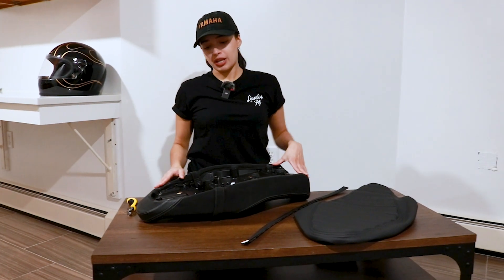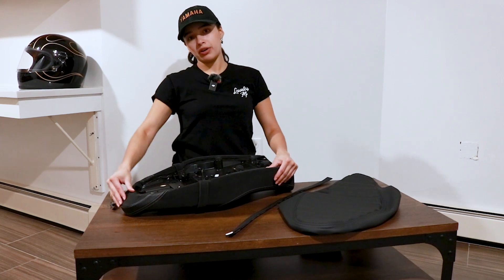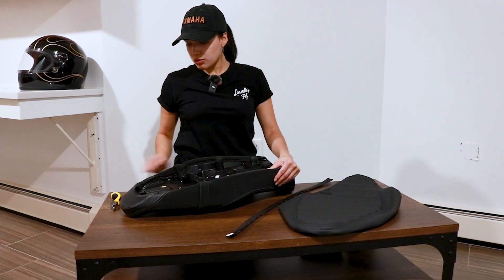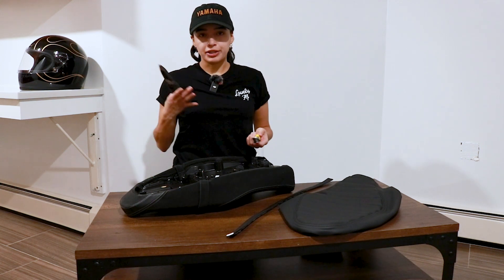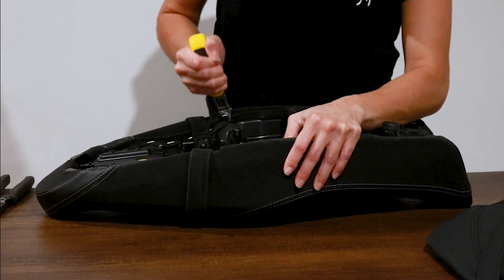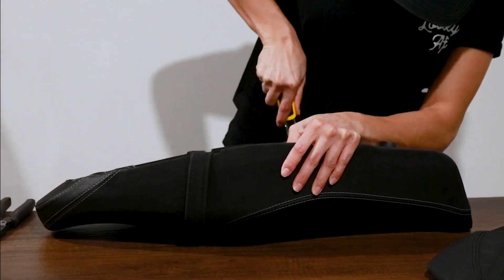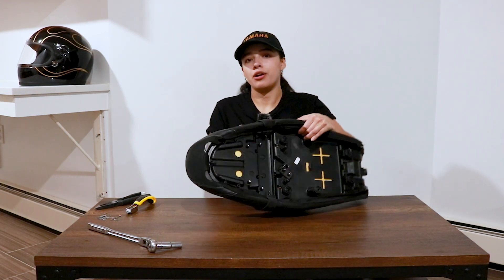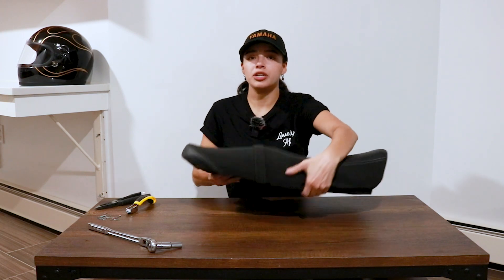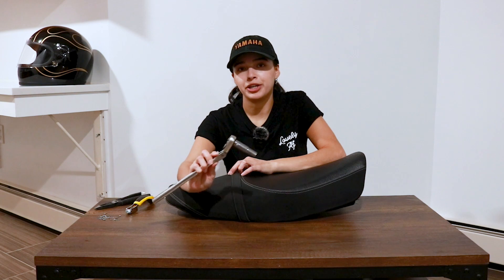For the first step we need to get the original seat cover off of the seat. I'm going to be using this staple remover tool and pliers. Now that I've removed the staples, I'm going to go ahead and remove two nuts right here that are holding the strap for the seat, and I'll be using a 10 millimeter socket.